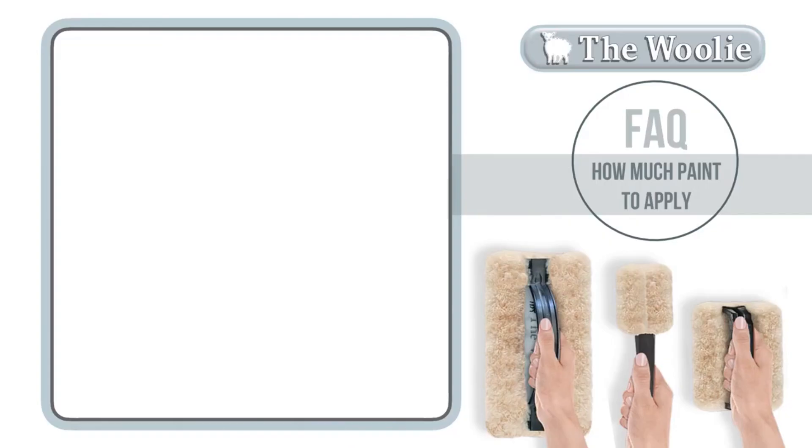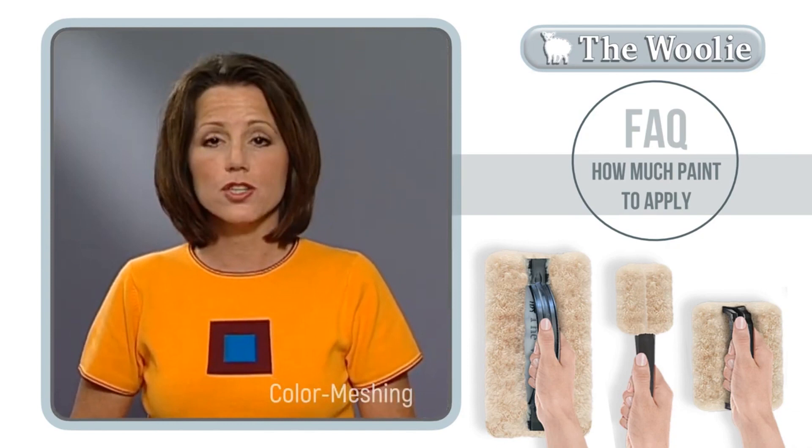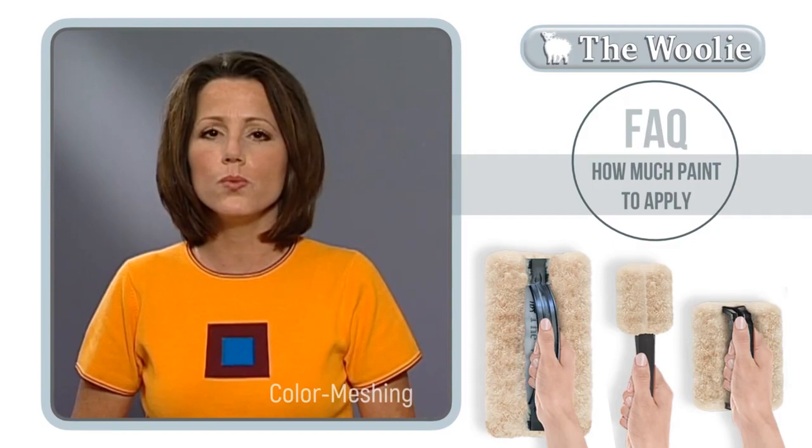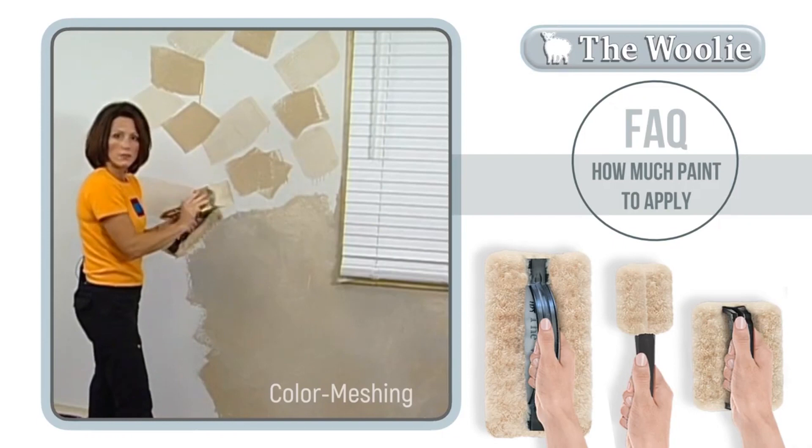The problem is that you may not be adding enough paint to the surface. Watch this portion of the video that shows how the paints are applied in really heavy splotches so that drips actually occur, then blend out with the Woolly. The biggest mistake you're going to make is not applying enough paint to the surface where you actually see drips. It's kind of a strange concept at first if you've never done this technique before.